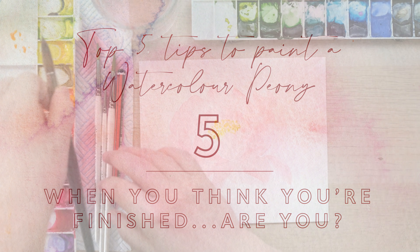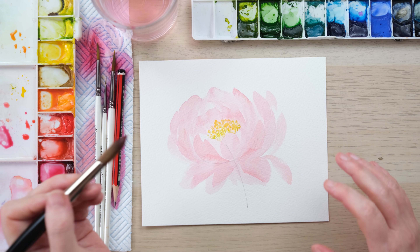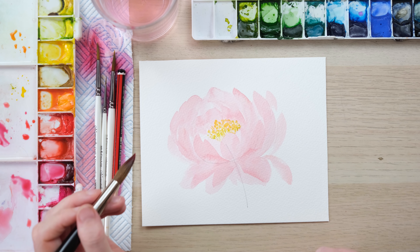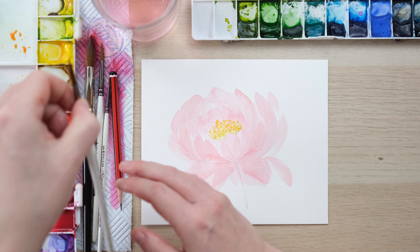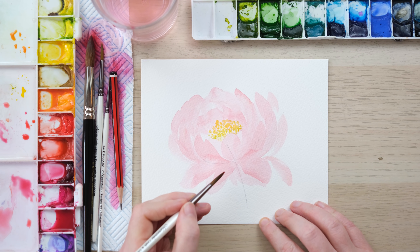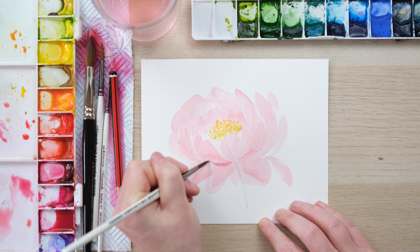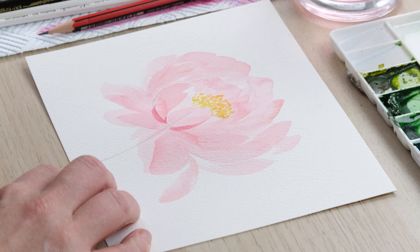My last tip is probably the most important one — it's all about knowing when you're finished and keeping going as well. Quite often I say it's important to walk away from a painting, but sometimes with a peony you can feel a bit like it's all looking a bit pale and messy and not defined enough. It's usually after you've put in the yellow that it's easier to see where you could possibly add something. If you want at this point to use a smaller brush, that's cool. So I've got a slightly darker colour — a sort of alizarin crimson — and what I'm going to do is start to add a little bit more definition to some of my petals.